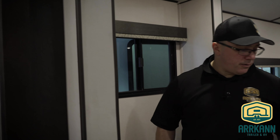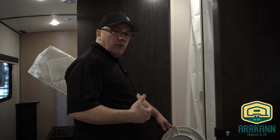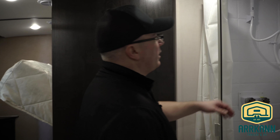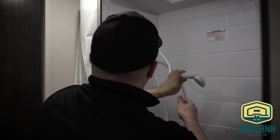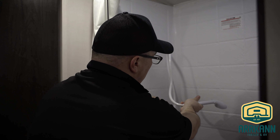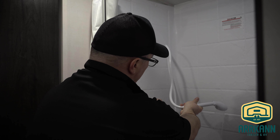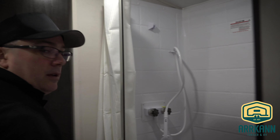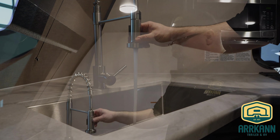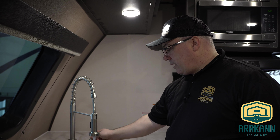Once that's running clear, we're going to go ahead and flush the toilet here — step on the pedal, flush the toilet, and once it's running clear we can stop. Now we're going to do the shower — get the hot running until it's clear, then the cold as well. Wait till that's running clear. So now we've got our shower done. Now we're going to go to our kitchen sink and run the hot, then the cold — get all that pink out.